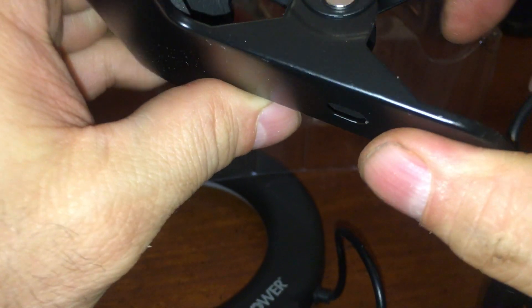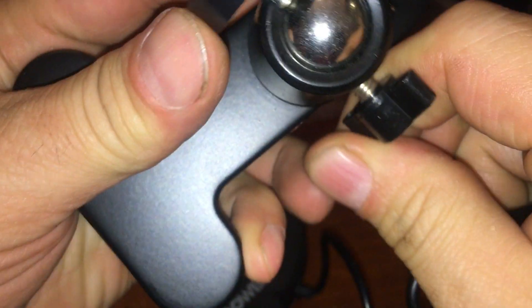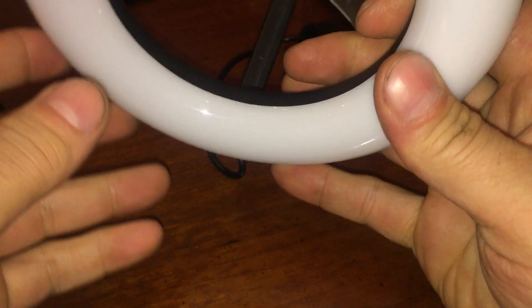This thing's got some freaking weight to it. Damn. Got ourselves a ball bearing. Got ourselves a remote control.